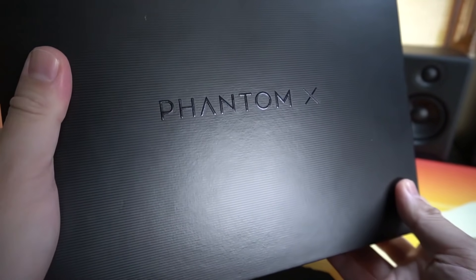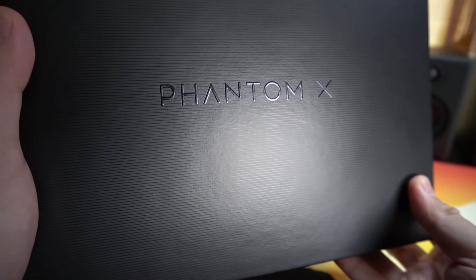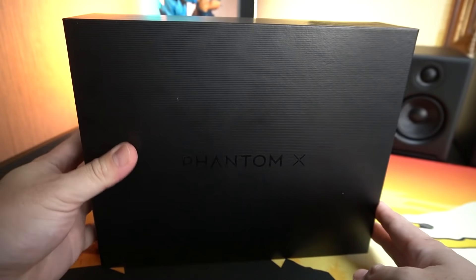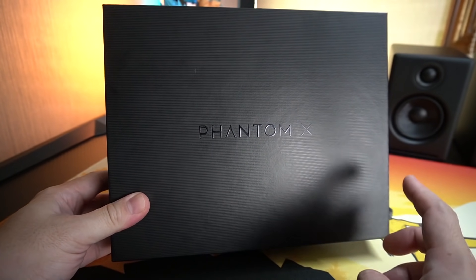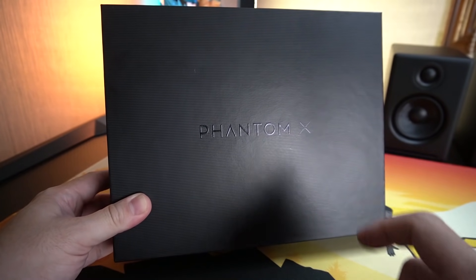Guys, look at this, it's the Tecno Phantom X. I wanted to say a word of thanks to our friends over from Tecno Philippines for lending me this phone to review. And a word of warning — this phone will not be sold in the Philippines. Let's go.